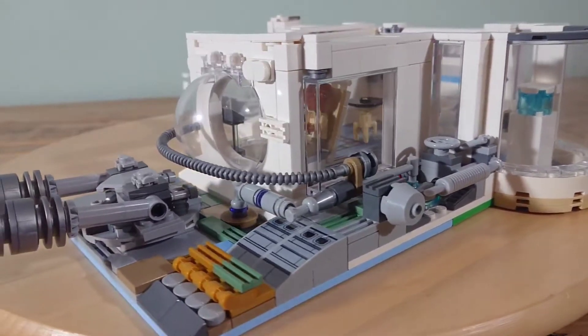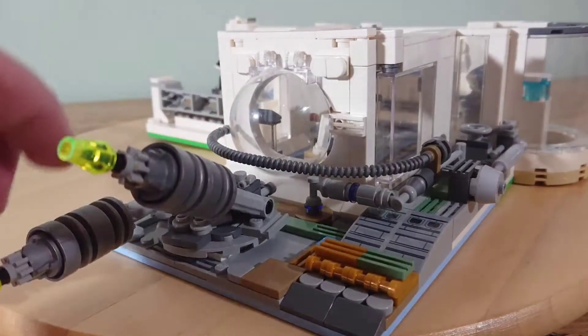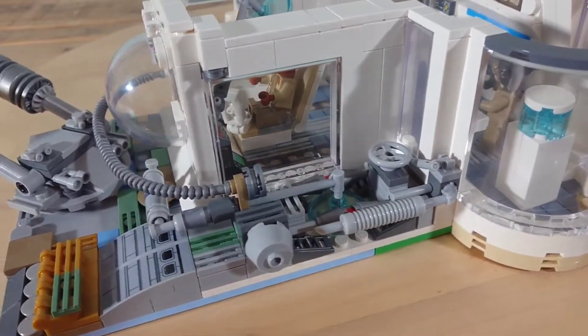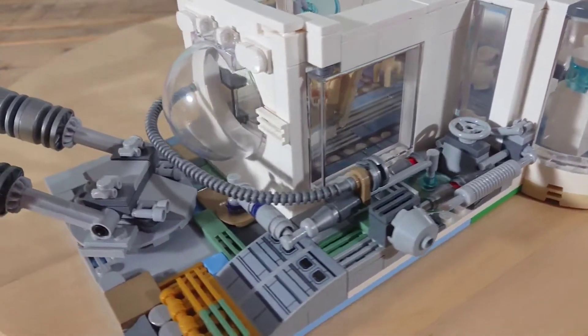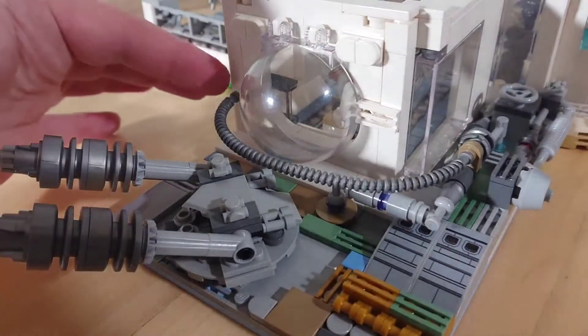There's a whole bunch of exterior greebling which is meant to be the outside of the ship with a rotating external turbo laser — it's pretty simple but it looks pretty good I think. And the idea was to have all these cables and hoses that connect the gunner's controls and firing systems, so I've added a bunch of detail here for that.